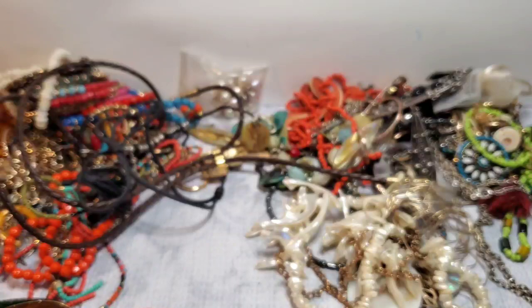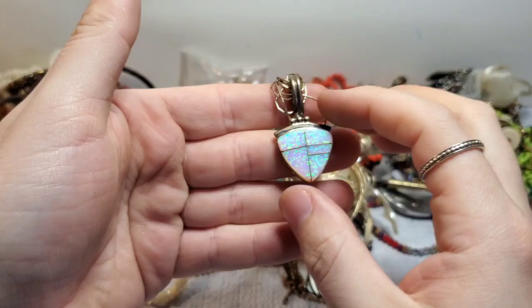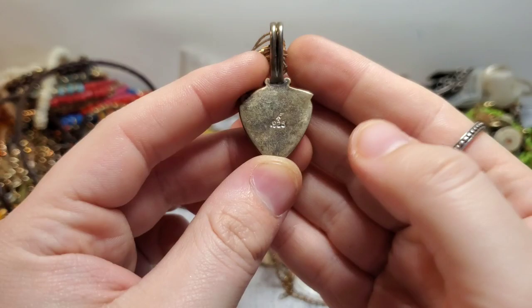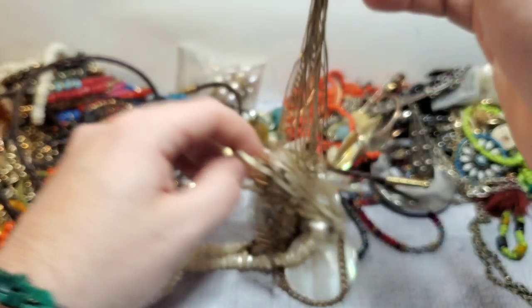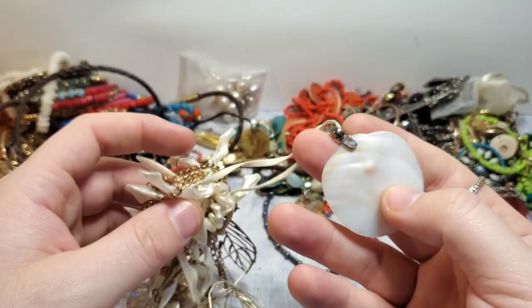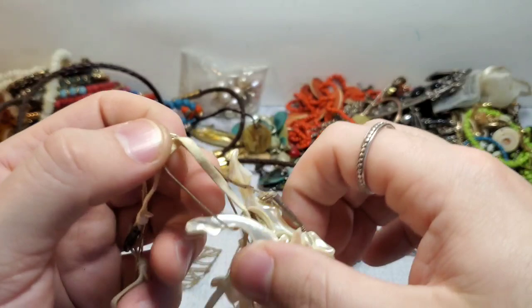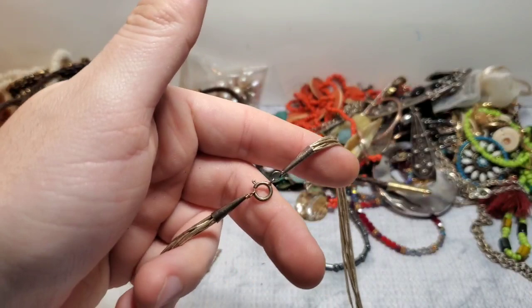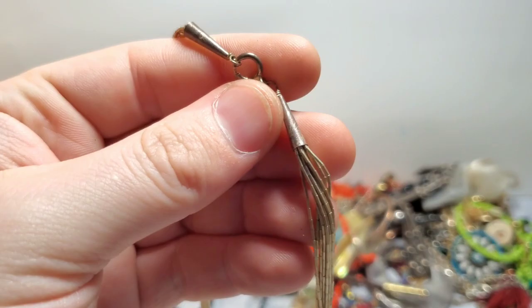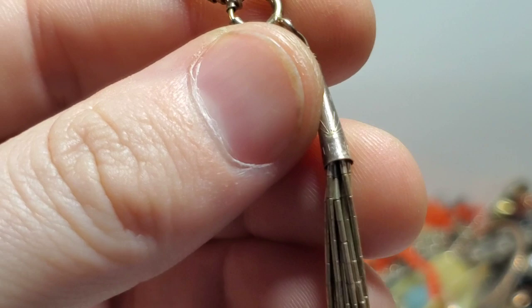There was silver in here — oh my gosh, guys! This is for sure native. Oh yeah — this is liquid silver. Look at this tangle, guys. This looks like silver too — there's a lot of silver in here. It took me a second but I got it untangled. This is native for sure. Let me show you the marks — so it says sterling spelled out, and then it has the rising sun, which I know is a native mark. It's marked 925 or sterling, I can't remember.